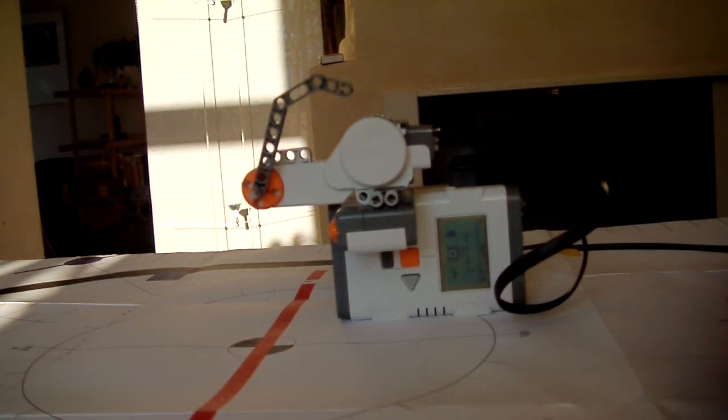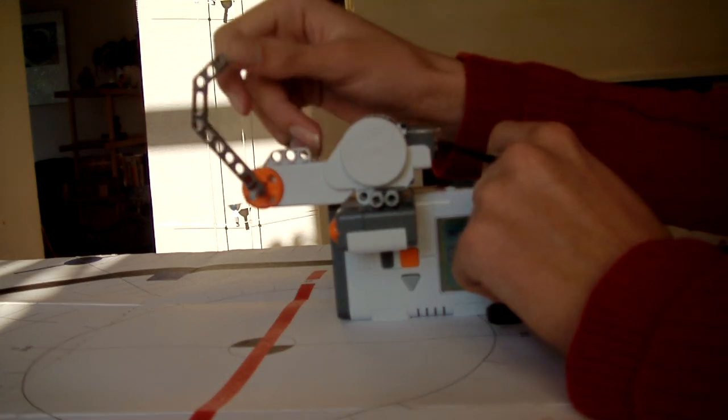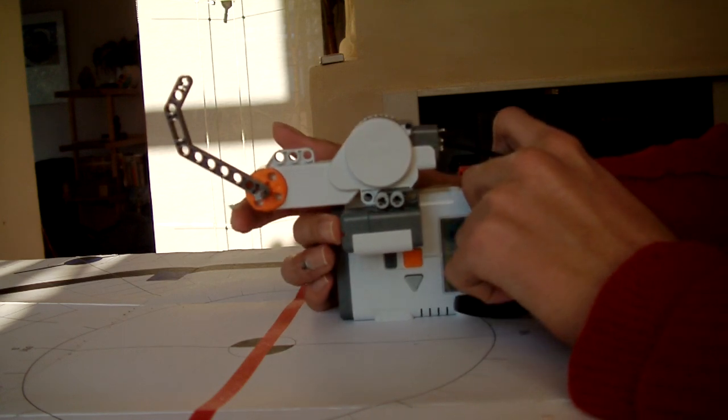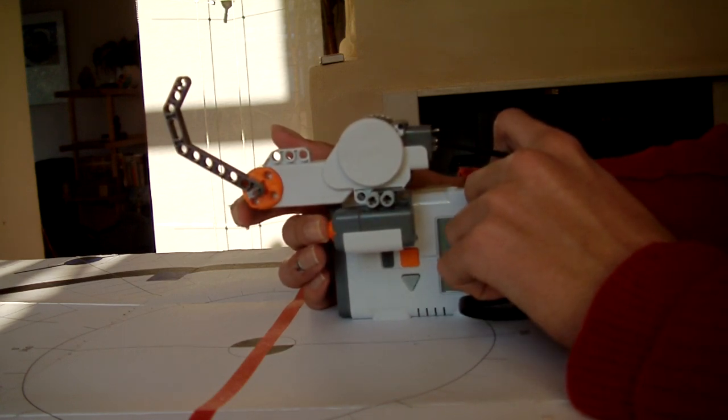I want to show you a way to save sensors on your Mindstorms robots. What you normally see is that you have a moving part, and at the end of it is a touch sensor to tell you when it has reached the end.